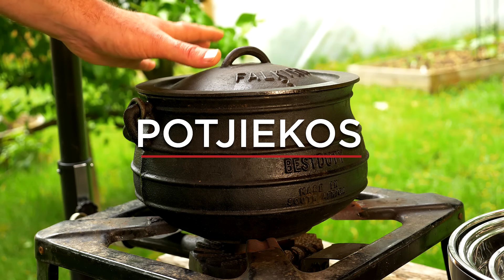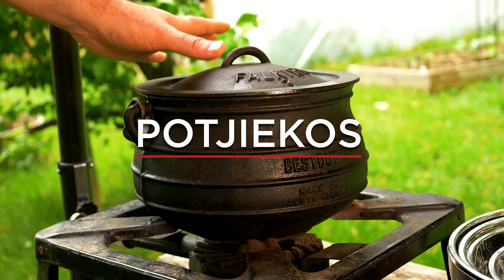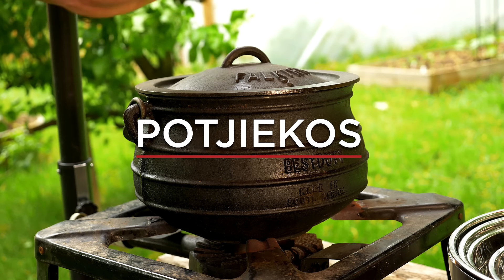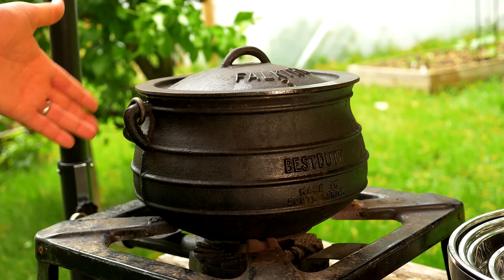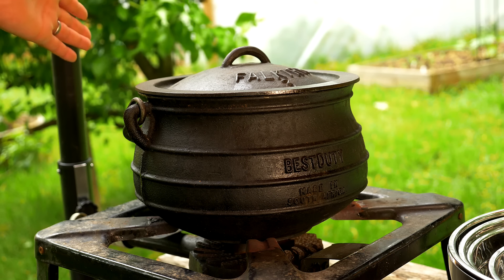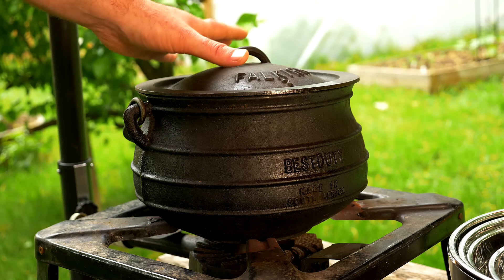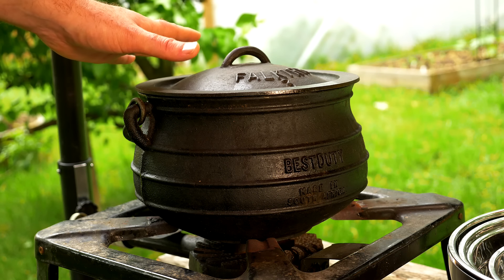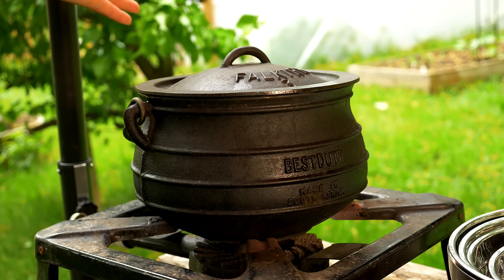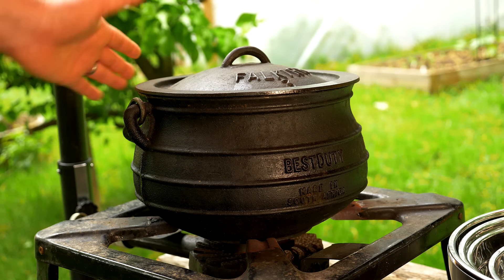This here is the star of the show — it is a cast-iron pot, and you'll find at least one of these in most South Africans' or Zimbabweans' houses worldwide. This is one I've had for more than 10 years now and it is still absolutely perfect; it will last many lifetimes. It is a fantastic buy.